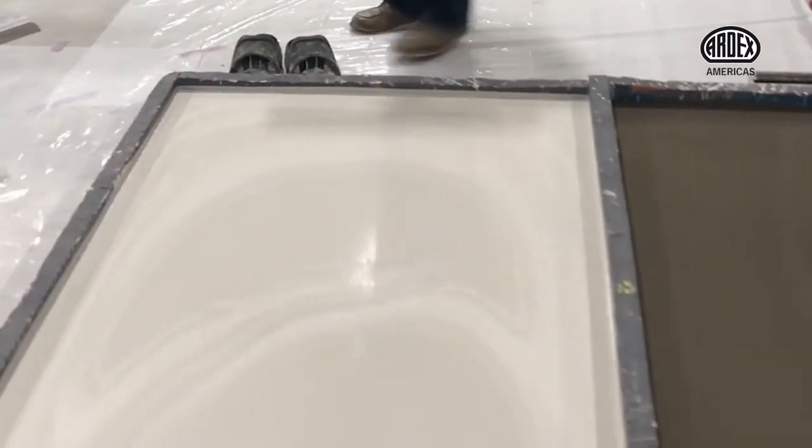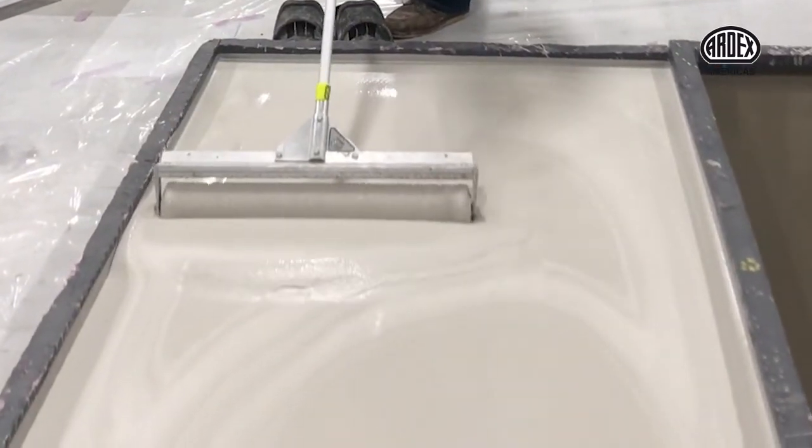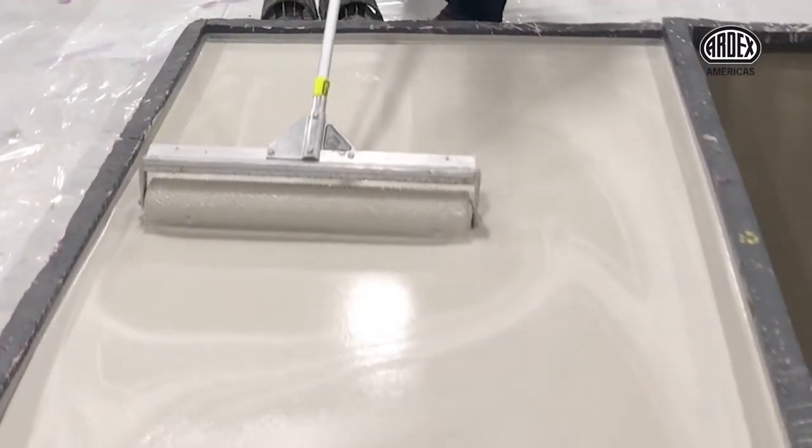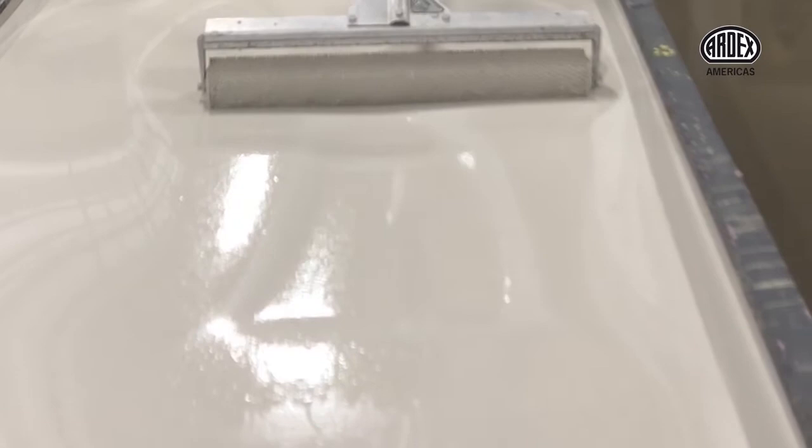Now, when I use my spike roller in a deeper installation, we'll see that the material is all wrapped up in there — it's pushing too much material around, getting caught on my spike roller, doing much more harm than good. With this thicker installation, there really is no purpose to use the spike roller.